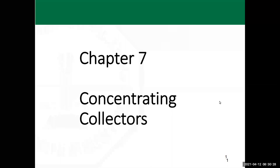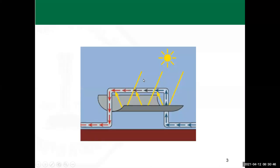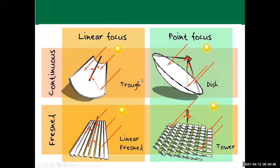We're starting today to talk about concentrating collectors, which is the second type of collectors we'll be exposed to after talking about the flat plate collector. We'll see the main differences in shape as well as in the model.